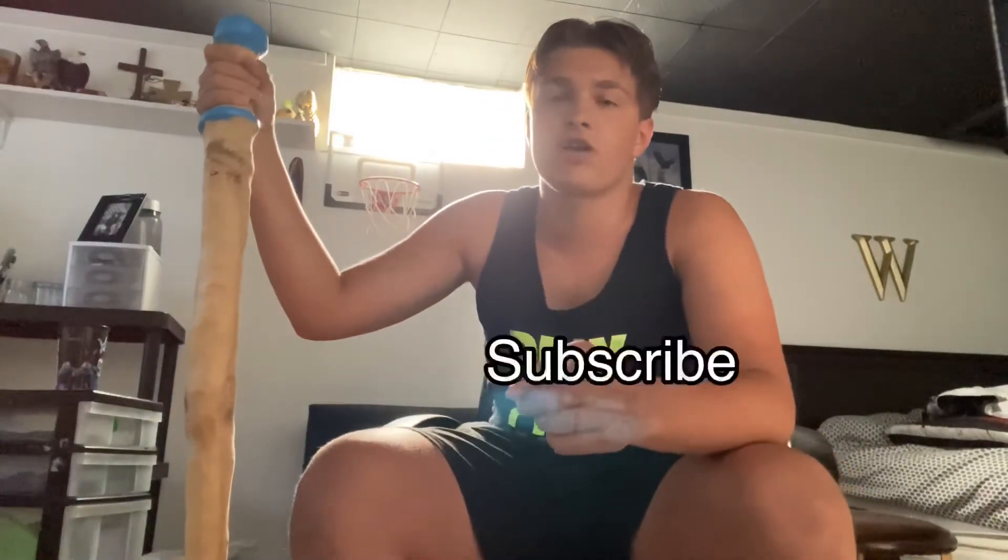Make sure to like and subscribe. Peace out, bye!